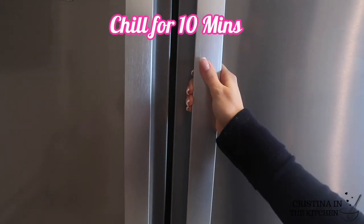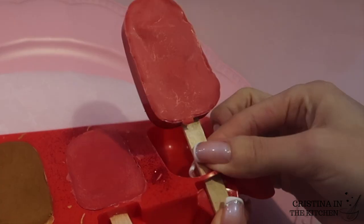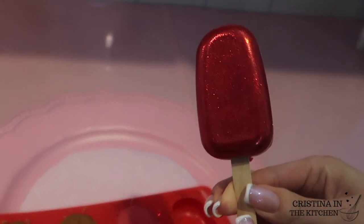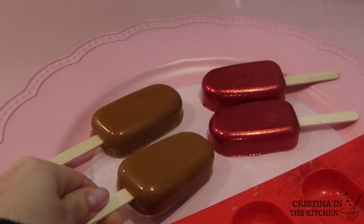Only 10 more minutes in the fridge and it's almost decorating time. Release the top portion from the mold first, then push your stick out through the slot. These look beautiful plain, but it's almost Valentine's Day!